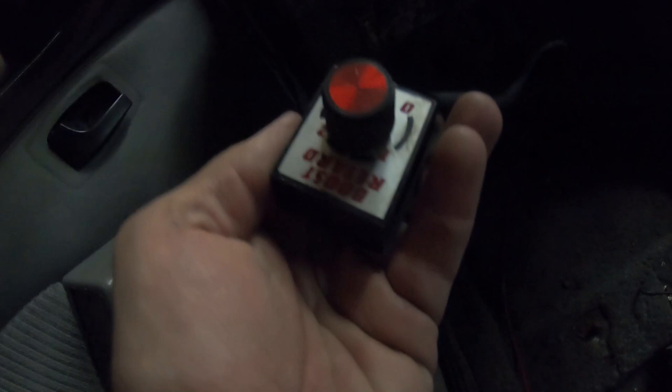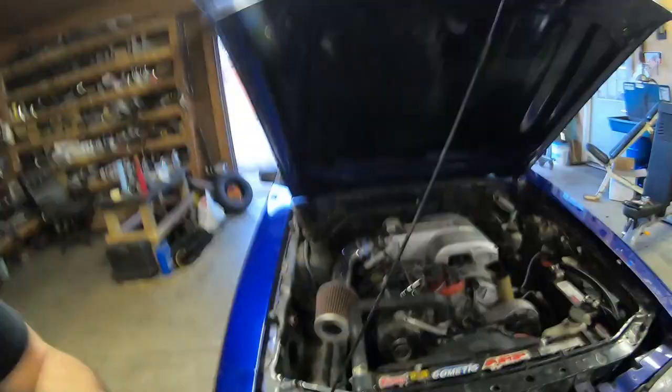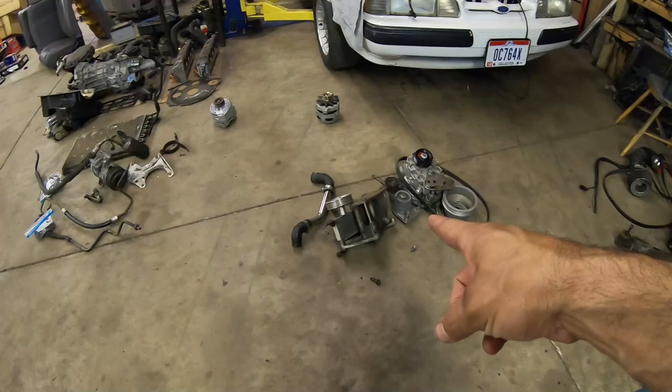Somebody mentioned in the other video about the boost retard button — there was one, I didn't mention it in my video and I didn't mean to forget it. Our main goal today in this video is to start popping some of these parts off and maybe get to the point where I can get that bracket put on. Let's just stop talking — I've already got this alternator bracket loose.